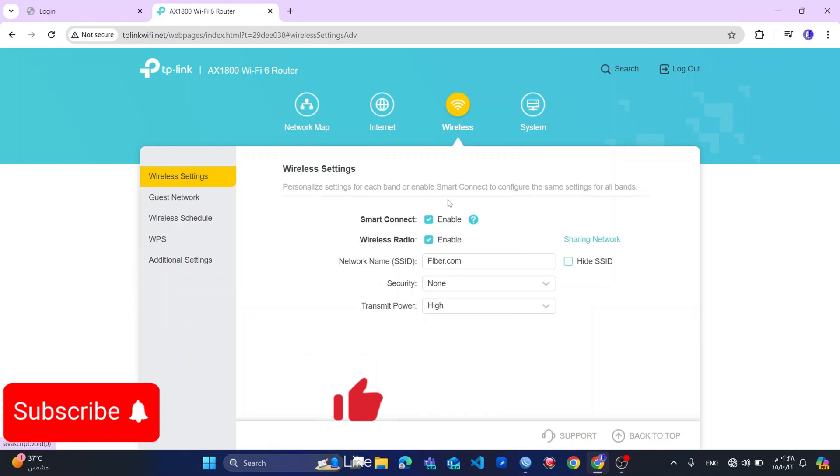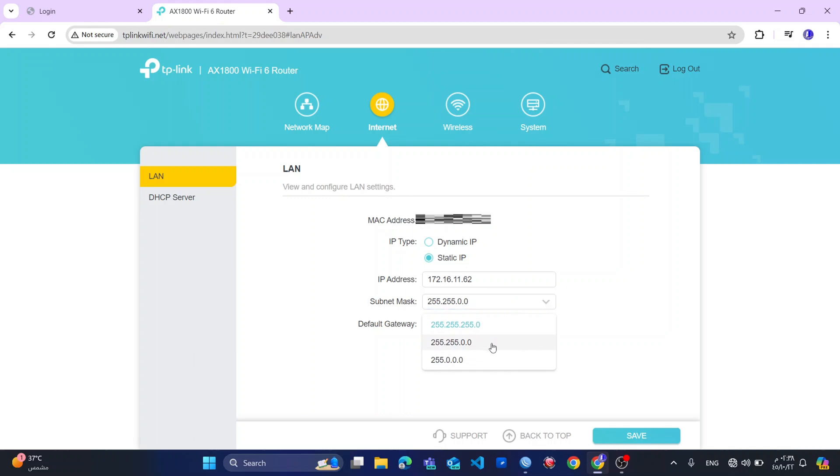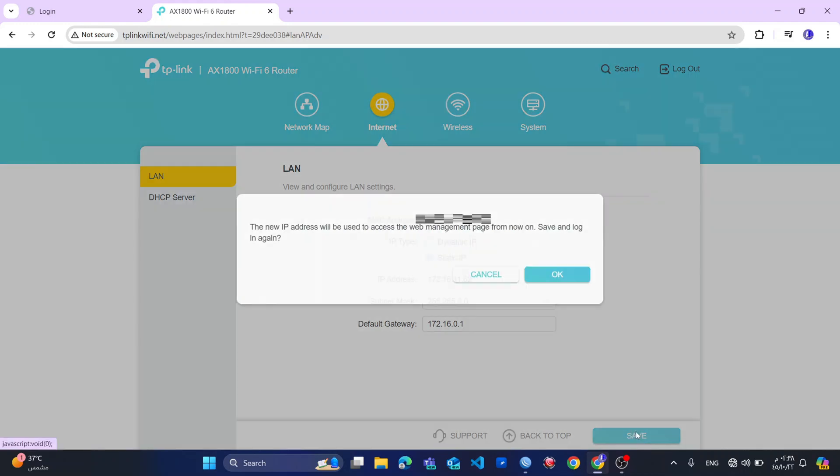Operation succeeded. Then last but not least, I will go to the internet and click on static. I will change this to my IP: 172.16.11.62 — my last IP from the range was .61, so this one will be .62. My subnet mask will be 255.255.0.0 and gateway 172.16.0.1. Now I will save my settings. When I save the settings, the new IP address will be used to access the web management page from now on.